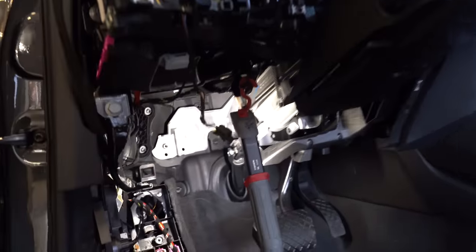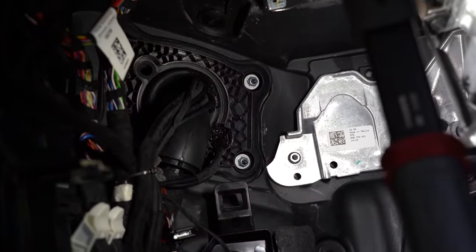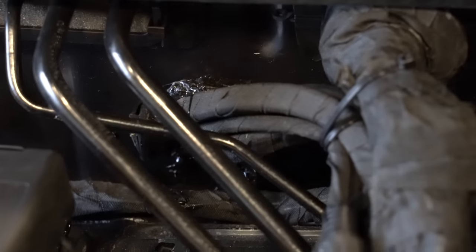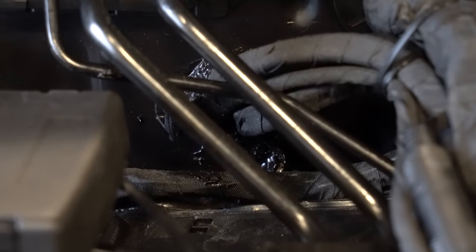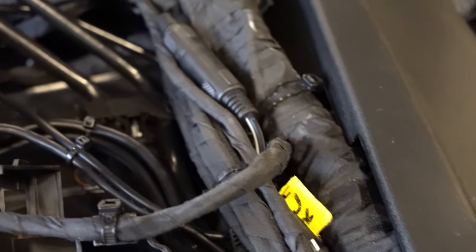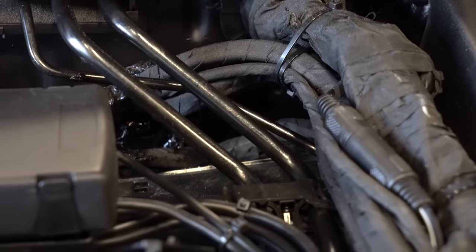To run all the cables back into the vehicle, they drilled a hole into the firewall on the driver's side, routed all the cables through, and sealed everything up with silicone to prevent any water from leaking in. All the cables are nicely protected as well.